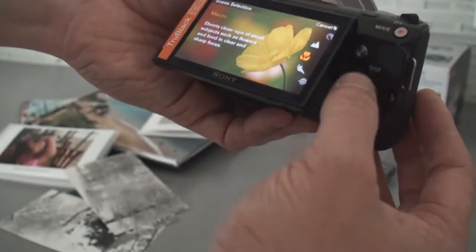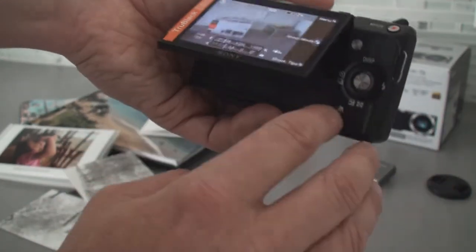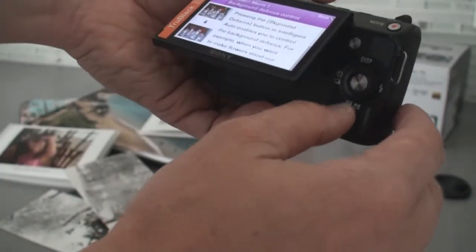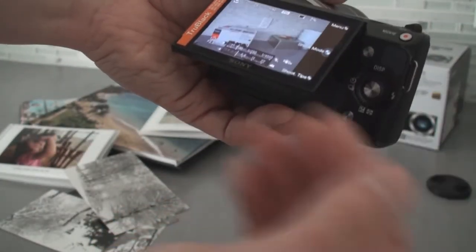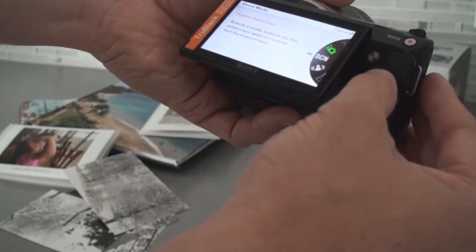Very, very easy to use. And when you're in any of these modes, if you press this button right here, it's shooting tips. So it'll tell you — for macro, here are the benefits of shooting a macro. Very, very intuitive camera in terms of it walks you through everything that you need to know about it.